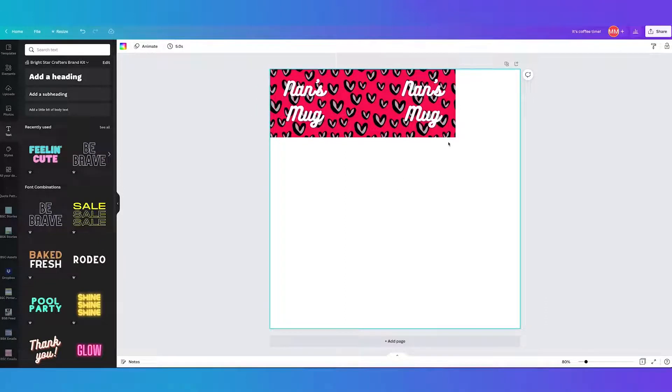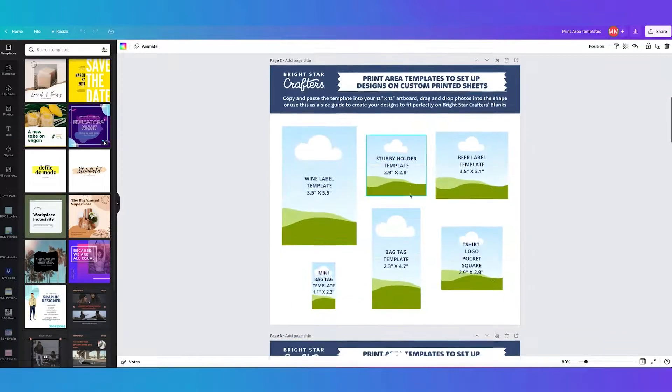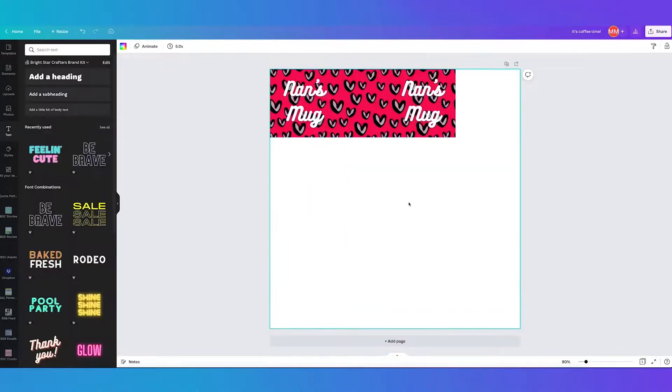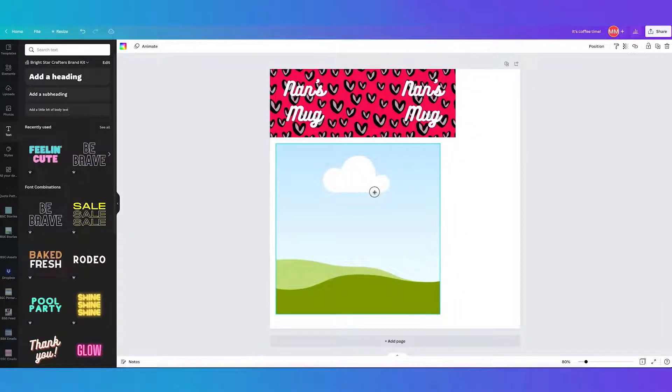If you want to make a matching tea towel, go to the template file, find the tea towel template guide, copy it, then go to your 12x12 sheet and paste it in. This template is approximately the size guide suited to a larger heat press, so make sure you measure your heat press size — if you want to do it in one press, try to make sure the design sits within the heat press size.